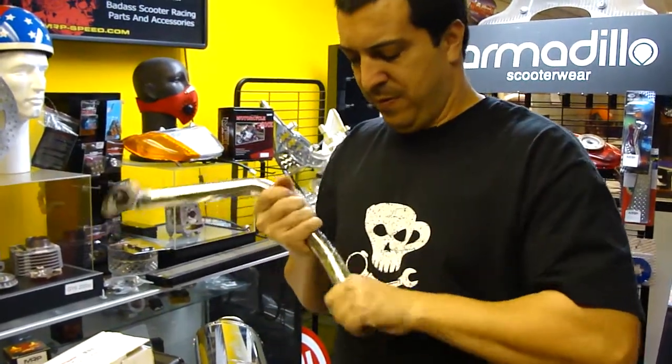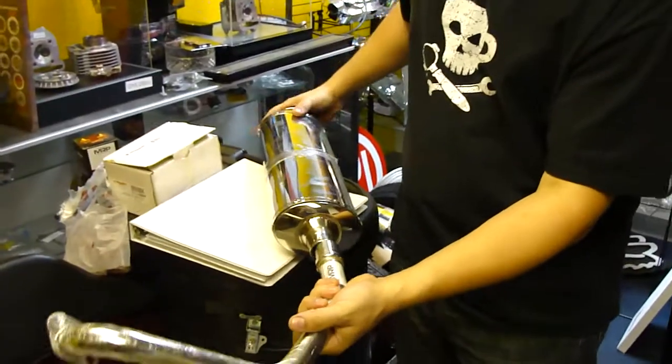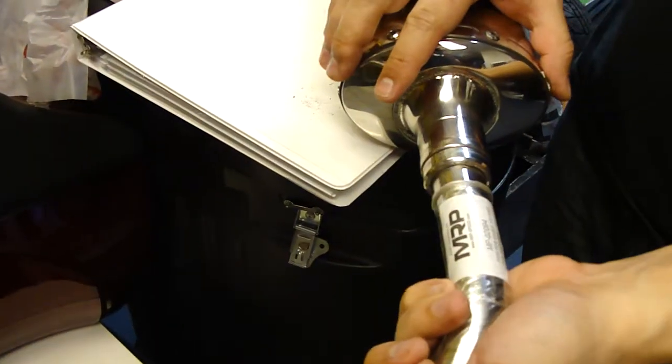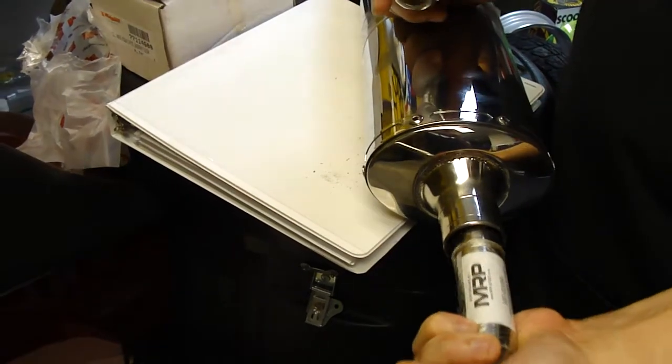So you put it on right there — snug fit — and it slides right in. See how there is no gap now? Because if you try to do this without the spacer, there is going to be a gap.